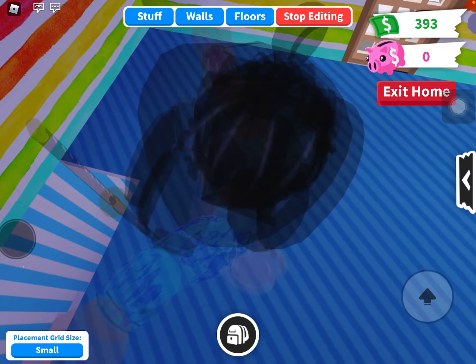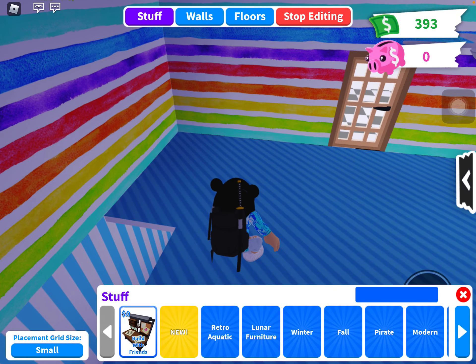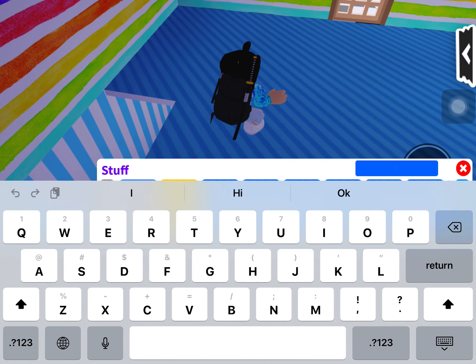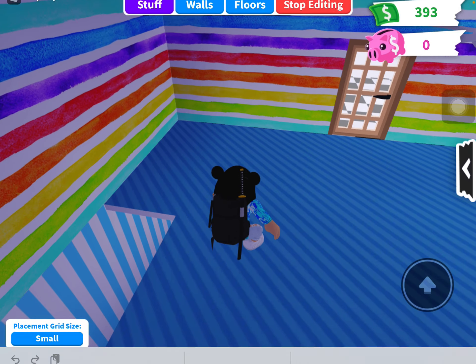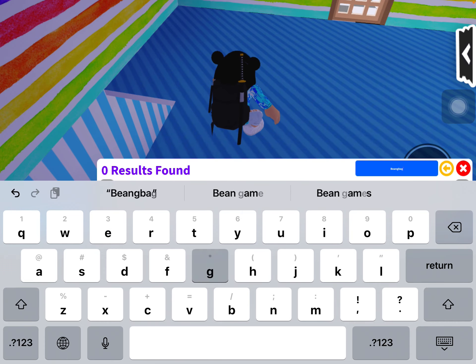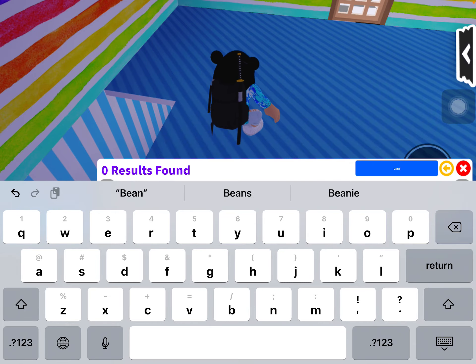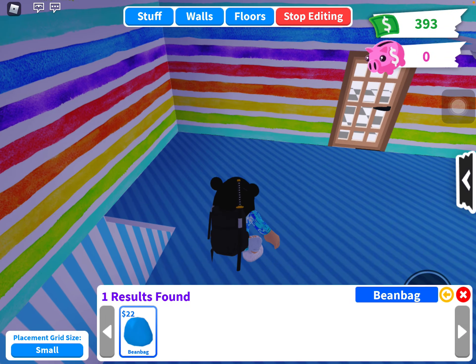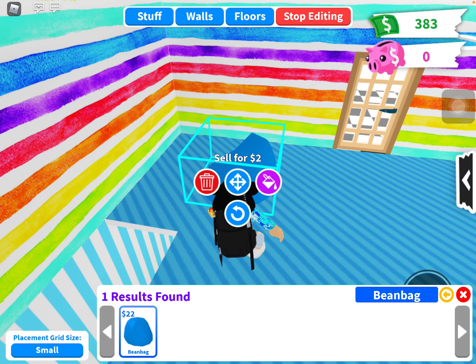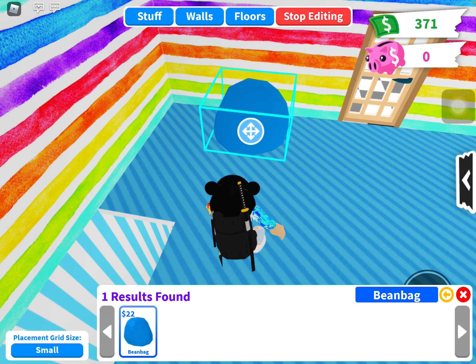Hello everybody, today I'm going to be showing you how to make a panda chair in Adopt Me. First you want to get a bean bag — bean bag is apparently one word. Okay, so now you want to place it like that and keep it there.